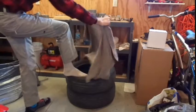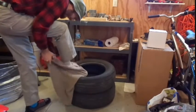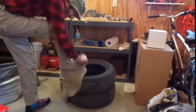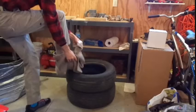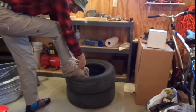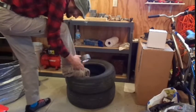Beautiful. Now take that towel and wrap it around your foot, kind of like you would if you had taken your toe off in a chainsaw accident. I'm sure some of your friends are probably pretty familiar with that. Then once you get it on there nice and snug, get yourself some of the handyman's secret weapon.